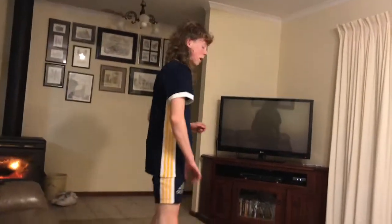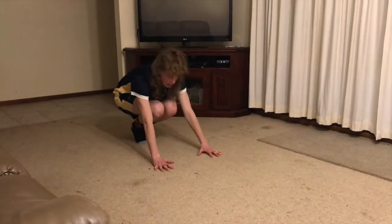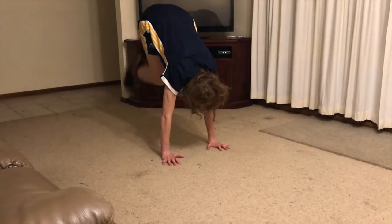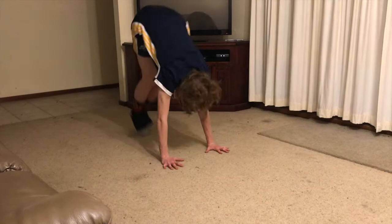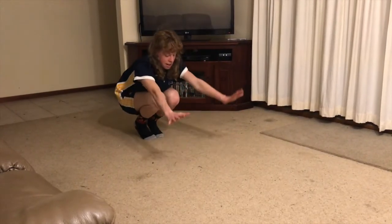Now we're going to go back to our floor space and try five little bunny hops — one, two, three, four, five.